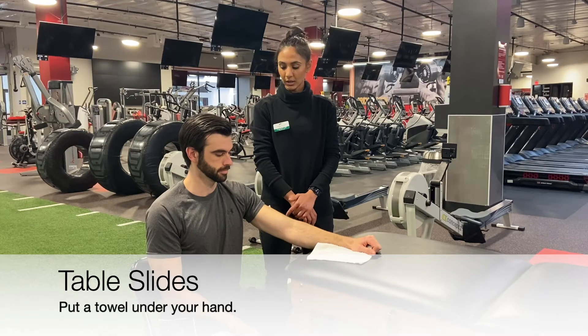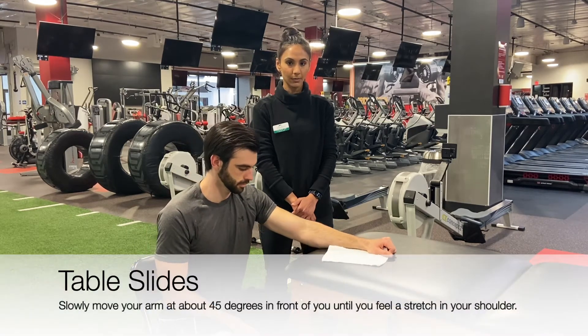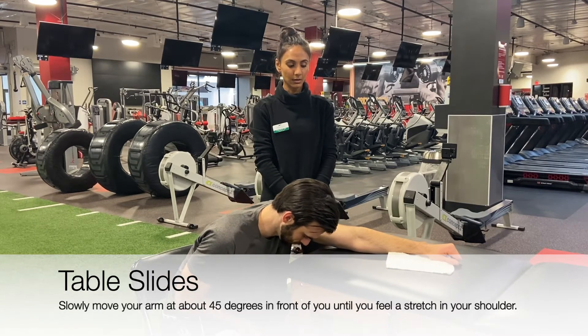Bring your chest closer to the table while your arms move forward. Lean back towards the chair.